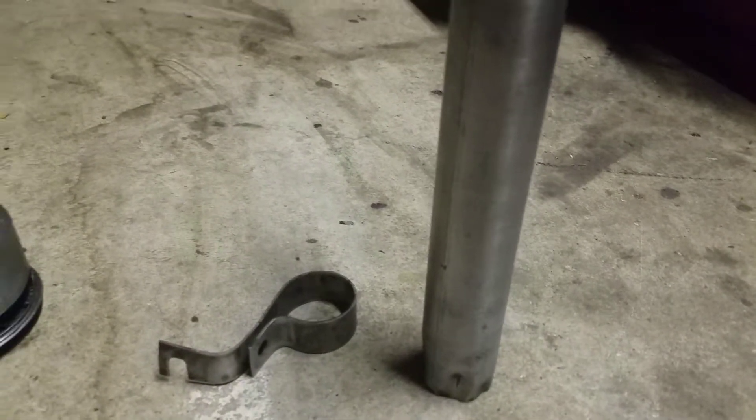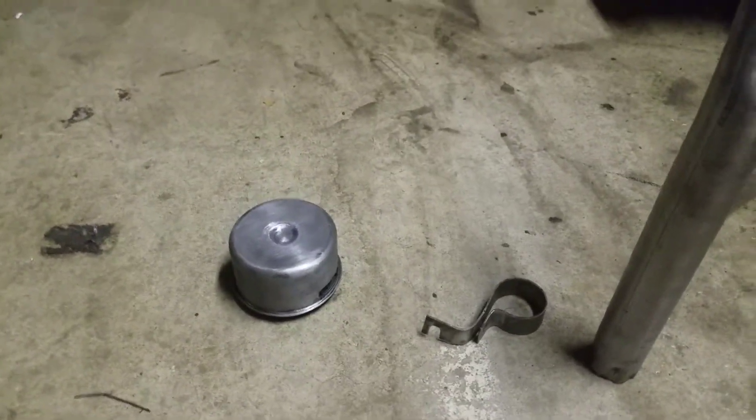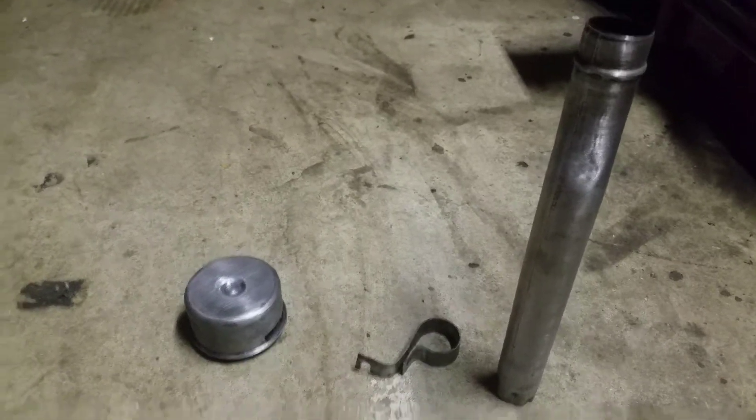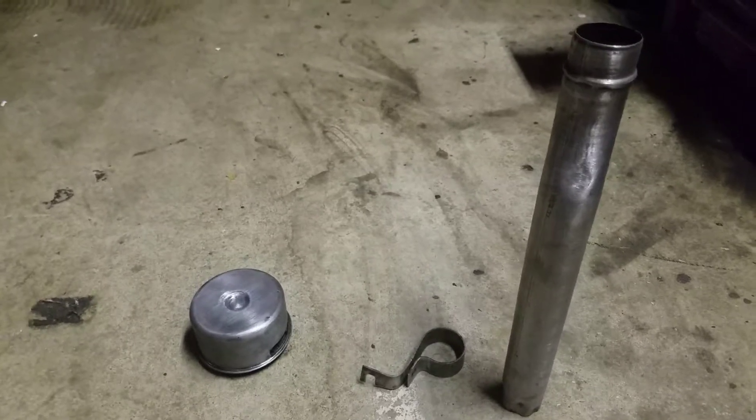There aren't too many spots on here that are uncleaned. You might have pits in there that have dirt in them, but it'll be alright. De-grease them and then paint over them, it'll be fine. Now I'm going to de-grease these again, and then I'm going to wash them with soap and water, and I'm going to primer them tomorrow when they're dry, and then paint them when that's dried.